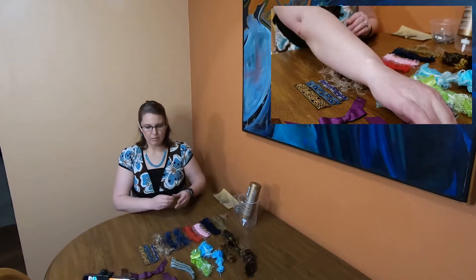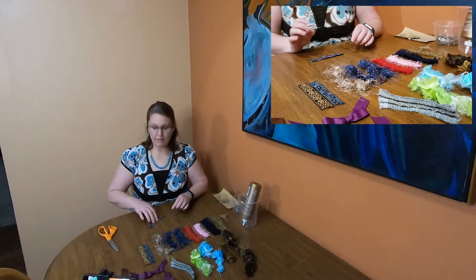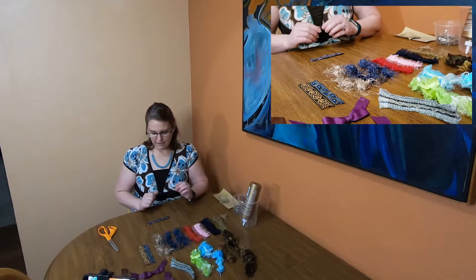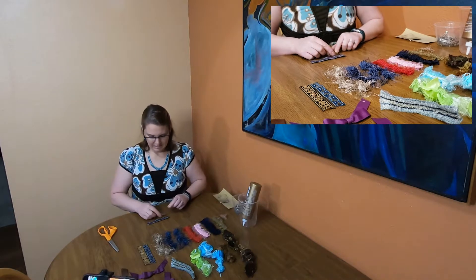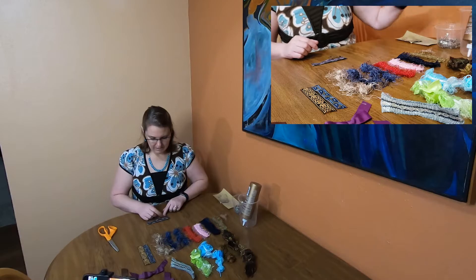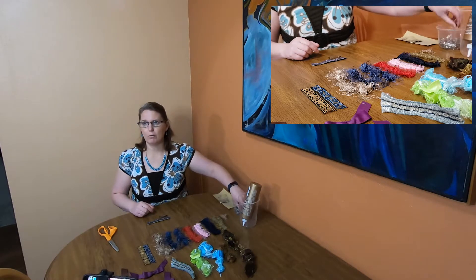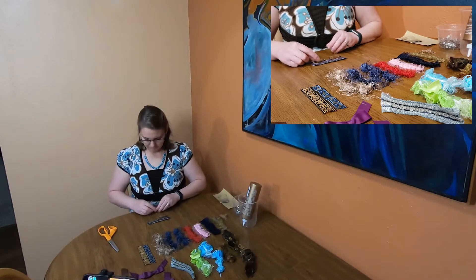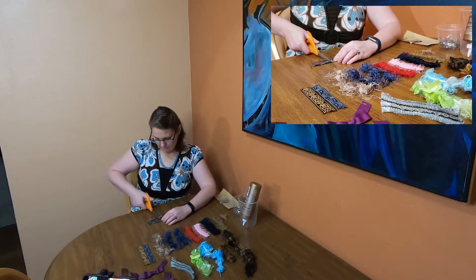One of the first things we want to do is grab a ribbon. I think I'll start with this purple one that kind of looks like it's got little peacock eyes — peacock tail — going on. You just kind of want to lay it out. Most of these I've done, I've cut them long enough that they should make two bows each, so I'm just going to cut down the middle here.